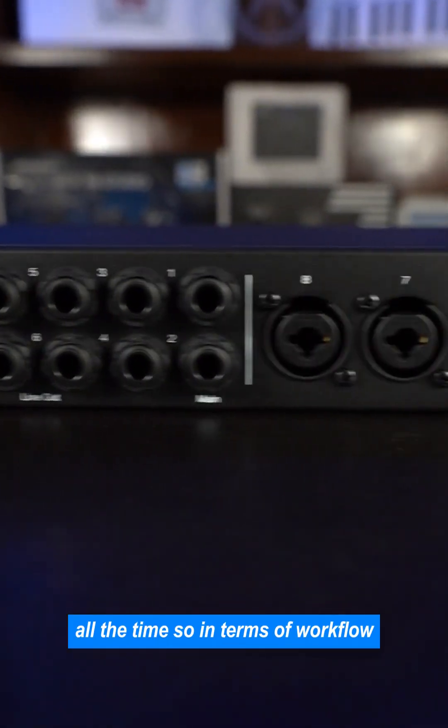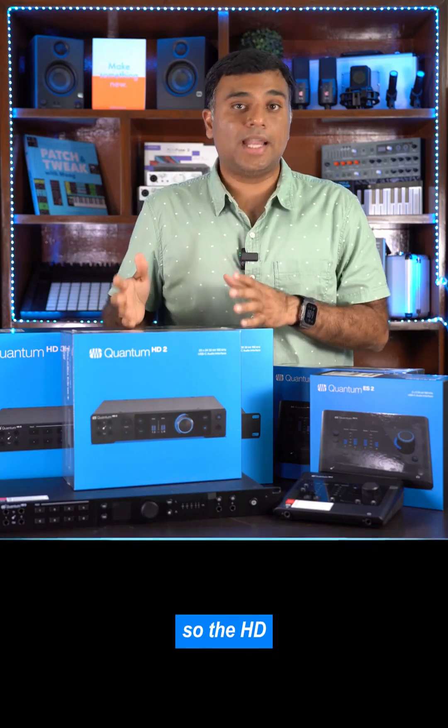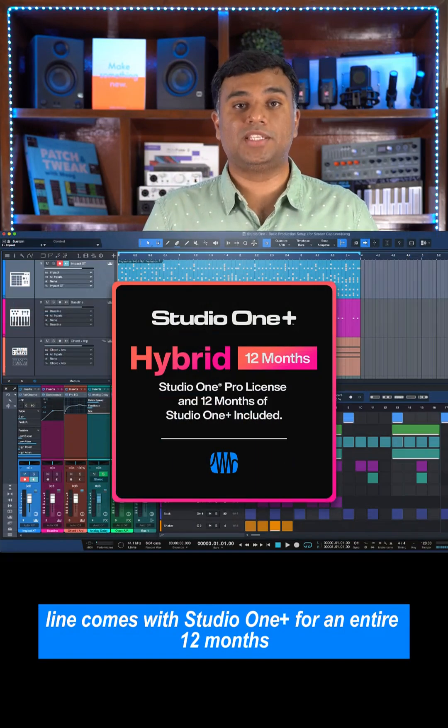You can control your levels while you are recording without necessarily having to reach out for the interface all the time. So in terms of workflow, everything is seamless, everything is immediate, and everything sounds amazing. The HD line comes with Studio One Plus for an entire 12 months included in the box.